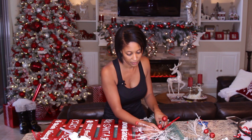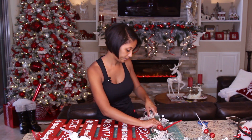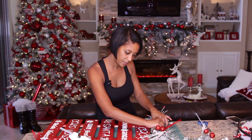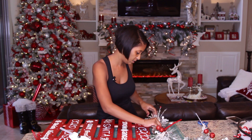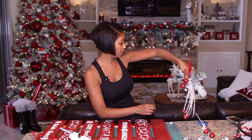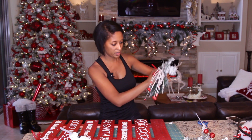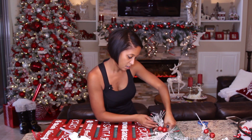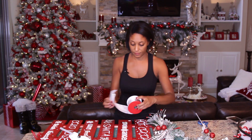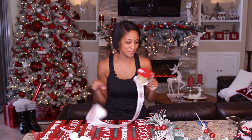I'm layering the picks on top and making sure everything is even. I mentioned before I did a how-to-make-a-bow tutorial last year and I'll link it in the video. Oh no — I don't have enough ribbon, so I'm going to go find some more and I'll be right back.